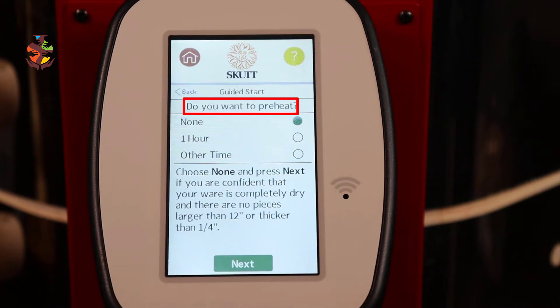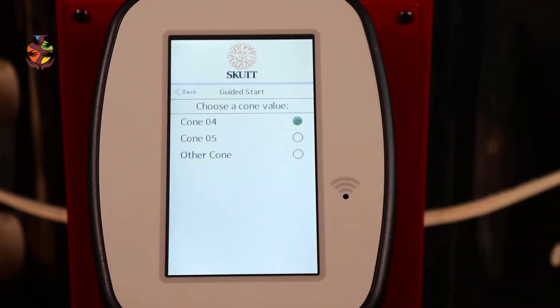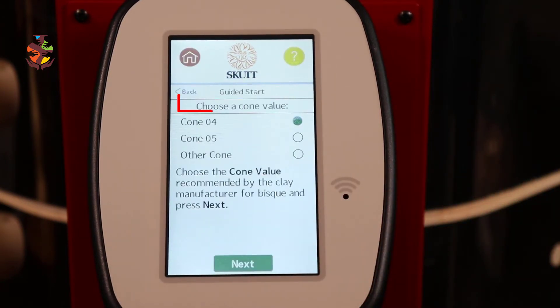Next it asks: do you want to preheat? Choose None and press Next if you're confident that your wares are completely dry and there are no pieces larger than 12 inches and thicker than a quarter of an inch. Then choose your cone value recommended by the clay manufacturer for bisque — I do cone 04.